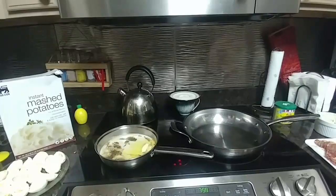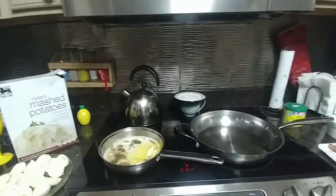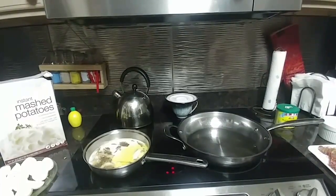These Food Lion instant potatoes are good; I use them all the time. I don't go to all that trouble to peel potatoes because the instant ones taste good once I get them all doctored up. And as a little extra treat for dinner, I'm doing some deviled eggs. So I'm going to go ahead and get these steaks going in the pan because I want to get this dinner on — I want to get my teeth in it.